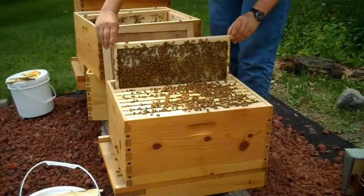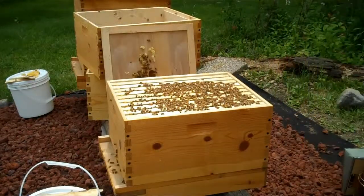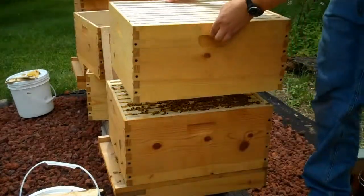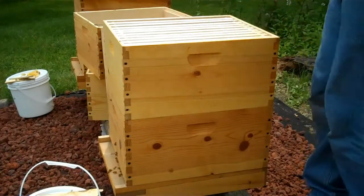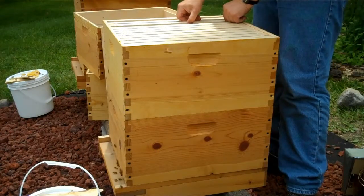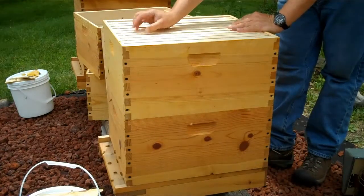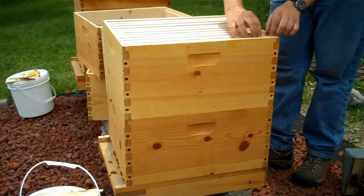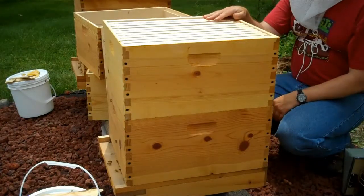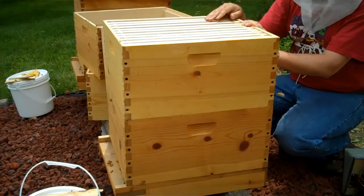Free honey is a marvelous thing to a bee. Now we're going to put the new box on top — ten new frames. They'll work their way up now, so I probably won't open that lower box again — maybe not even at all this season unless something seems wrong. What I'll be doing from here on out is inspecting this new box until it's full, and then I'll start stacking the supers on top. That's where, if I get honey this year, it's going to come from.